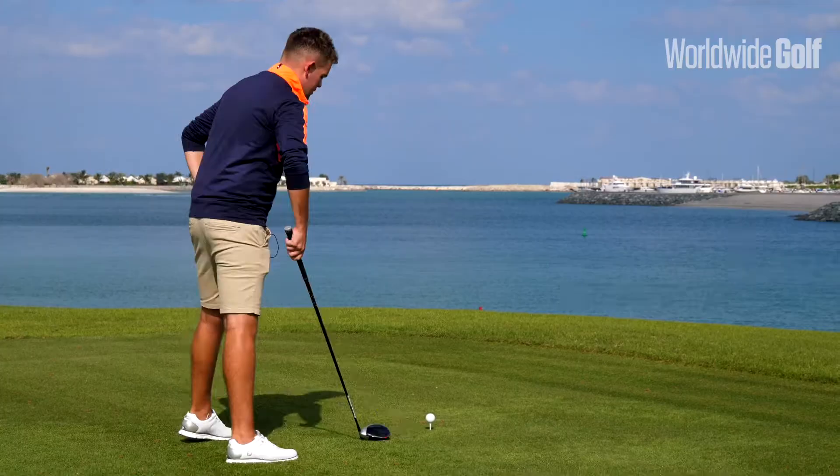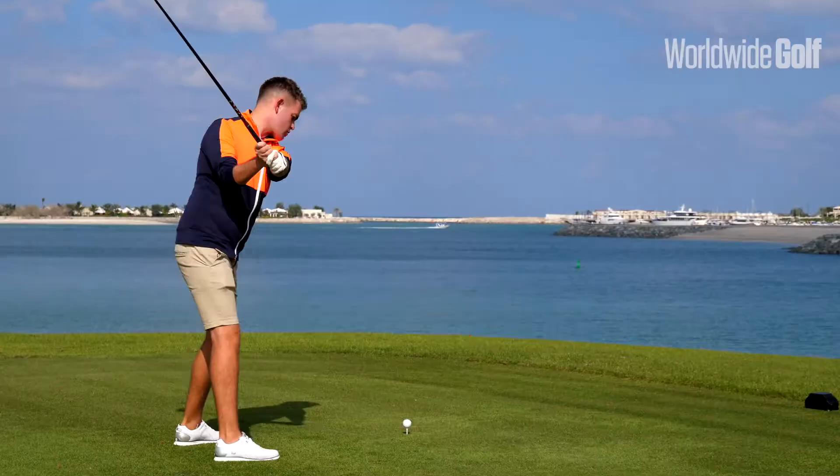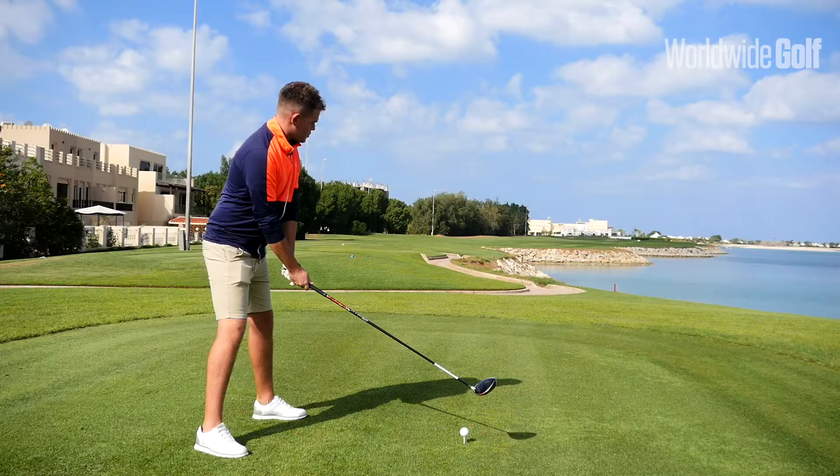So let's put these tips into play. First of all I'm going to look at my setup, then my shoulder alignment, get myself behind the ball a little bit more, and create that nice width in the backswing. We'll try and knock one down here on the 18th at Alhamra.